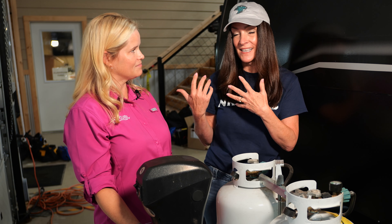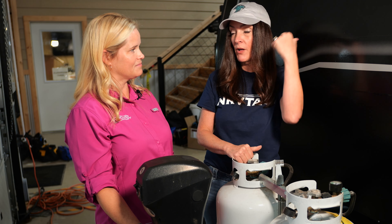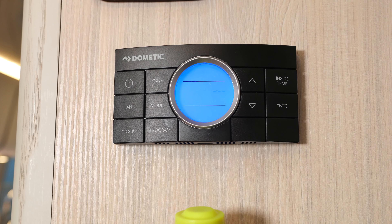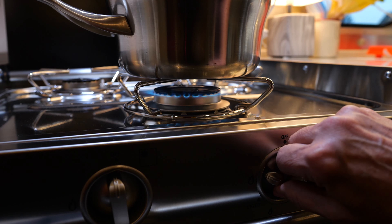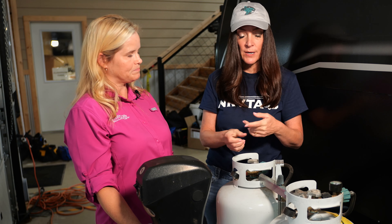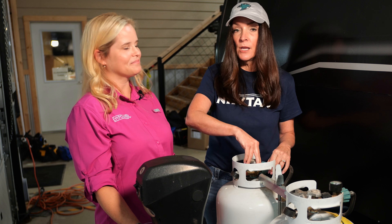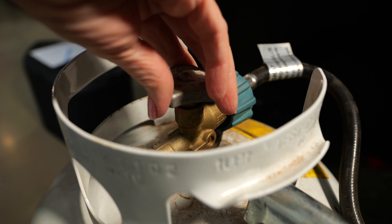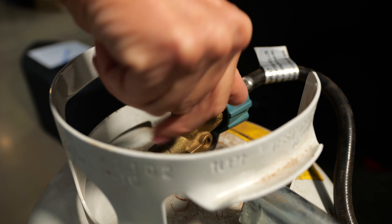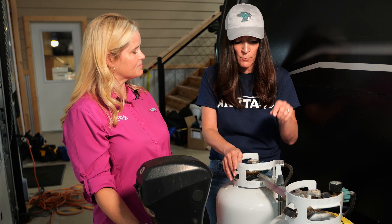We have checklists that we go through in our classes. One of the first things you're going to do is turn off all of the appliances inside that are calling for propane — the furnace, the cooktop, the water heater, or even the refrigerator, the absorption refrigerator. Turn off all the propane-fueled appliances, then come out to the tank. Look at the service valve, look at the arrows, and turn it to the closed or off position — that's righty-tighty.